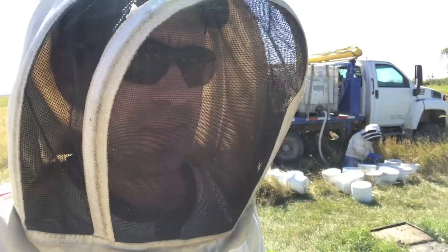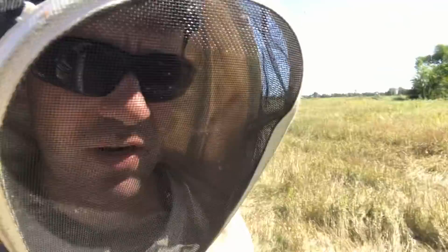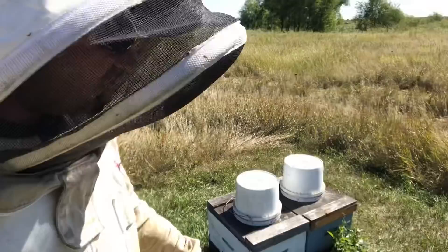We are out today feeding bees again, taking advantage of these nice feeding days. We are around the outskirts of the apiary. I think I have a neighbor a mile and a half that way, another one a mile and a half that way. I don't want to feed them syrup, so I'm keeping my resources to myself.